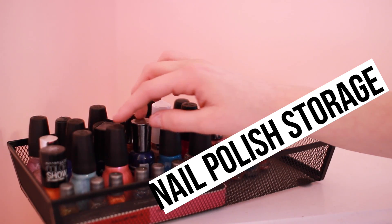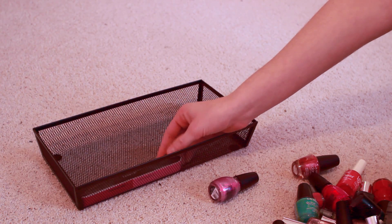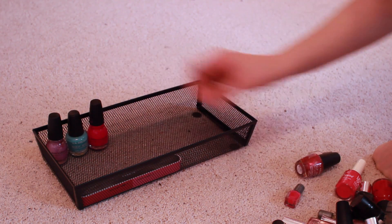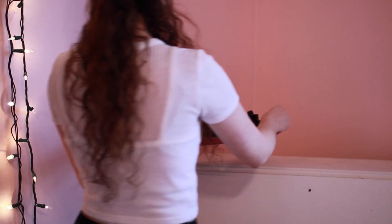The first organization tip is nail polish storage. I just got this basket from Ollie's Bargain Outlet for about $2. All I did was take my favorite nail polishes, put them in the basket however I wanted, and then I took it to the top of my desk just to add a little touch.